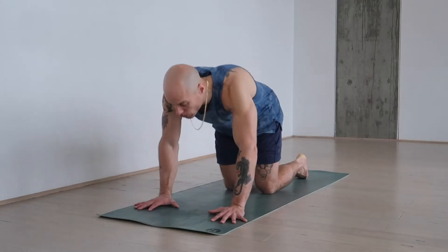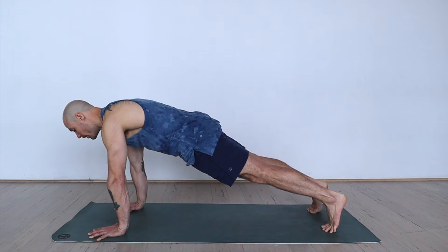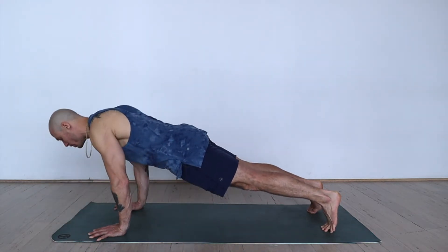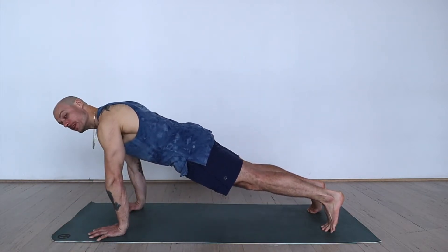Push-ups. Spread the fingers out wide, push the earth away, and lengthen through the heels. Keep the belly button pulled in and lean over the fingertips. Mindfully lower yourself, pushing back up. As you lower yourself, keep the core engaged and keep the shoulders pulled away from the ears.